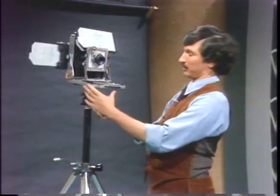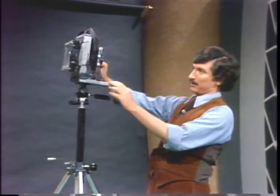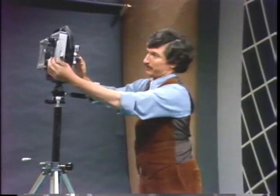Now let's take a picture. I've got this thing preset for a quarter of a second at f16 with 400 ASA film. The film is pulled out — it's all set to go.